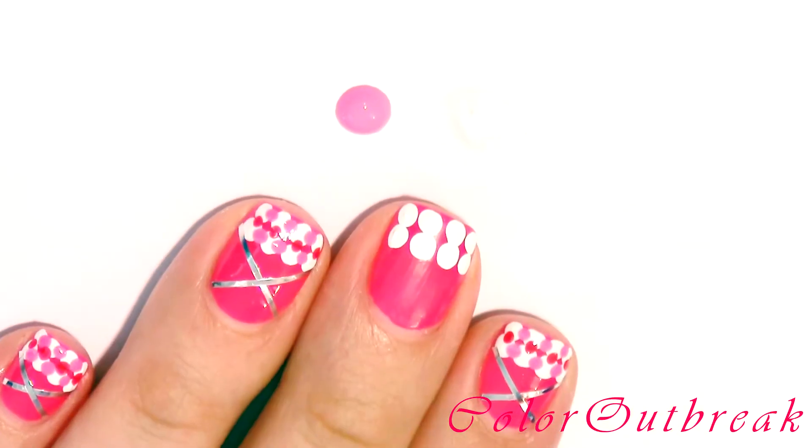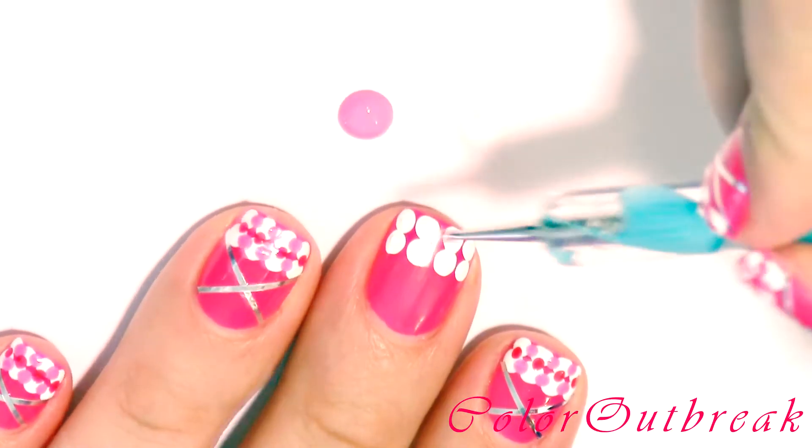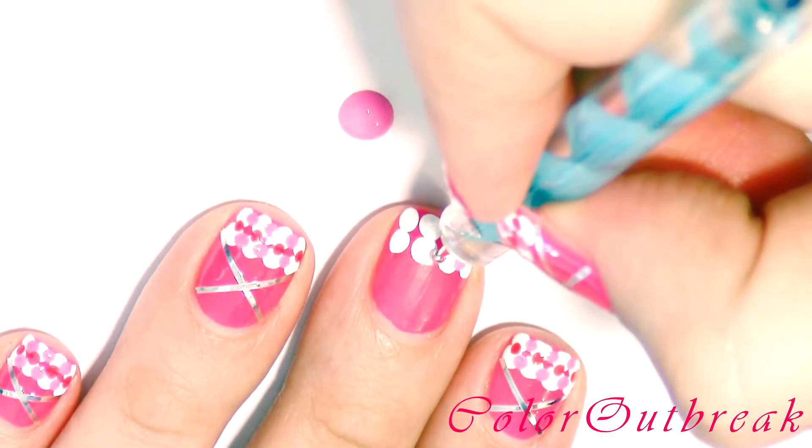Now with a light pink color and the small tip I'm placing a dot in between the white circles, going across my nail from left to right and back.